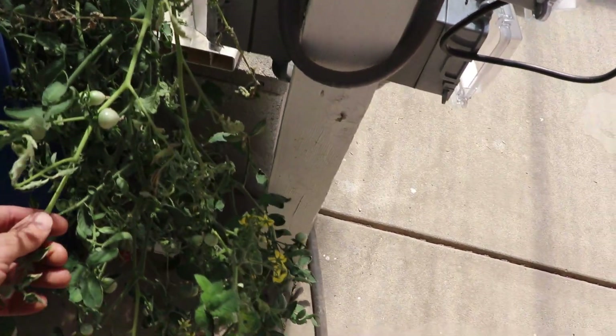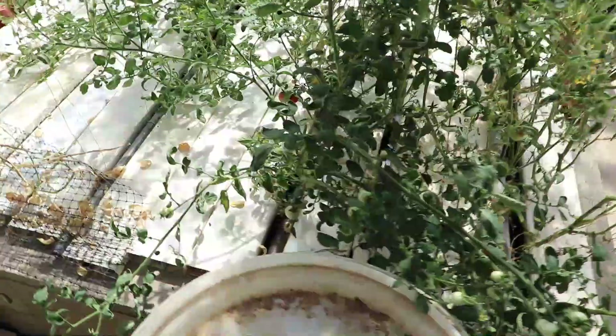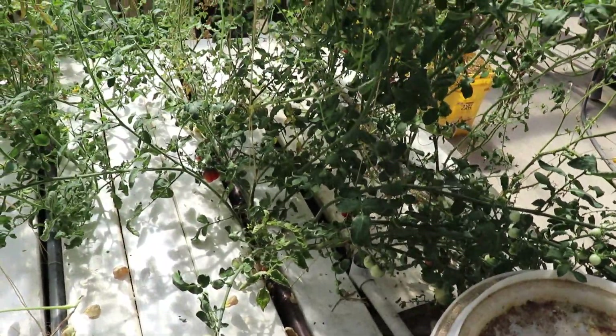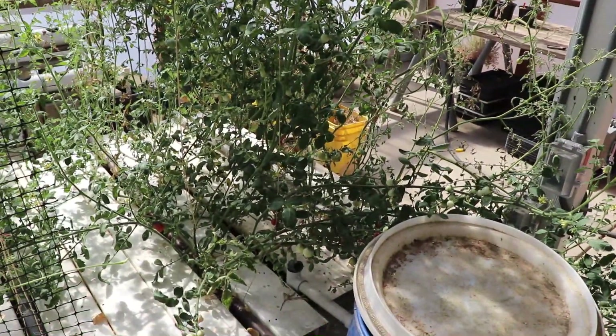This is a black strawberry, and this has got all kinds of green tomatoes on it. I've got a couple ripe ones over here — it's doing really well. I'm really pleased with how this one's doing. And just a reminder, all these tomato plants in here were cuttings that I threw in here and sprouted roots on their own.